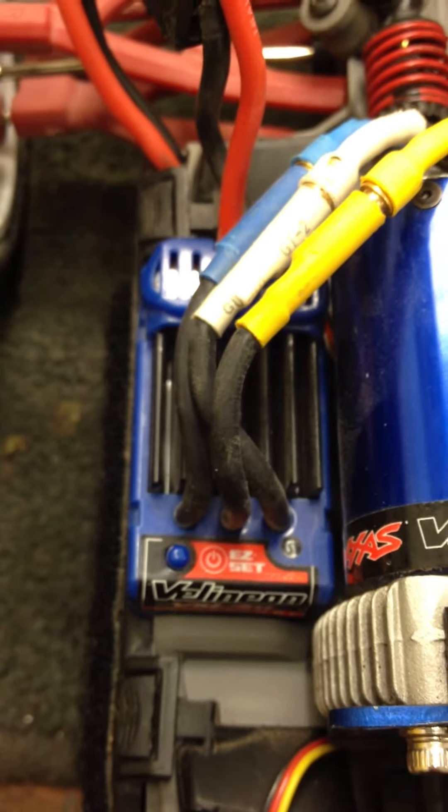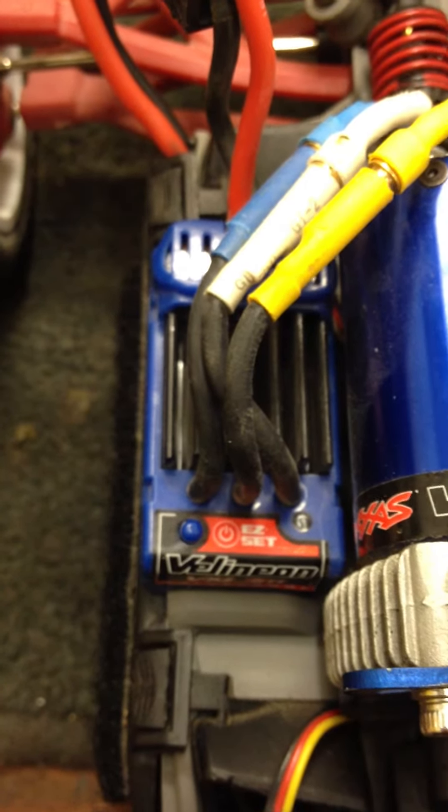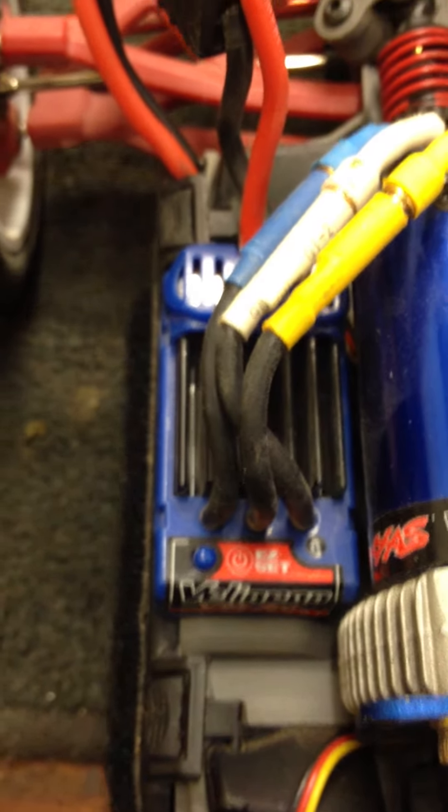Here's a quick calibration on a Traxxas speed control. This calibration and basic setup should work on all the Traxxas speed controls other than the Castle series made by Castle Creations.